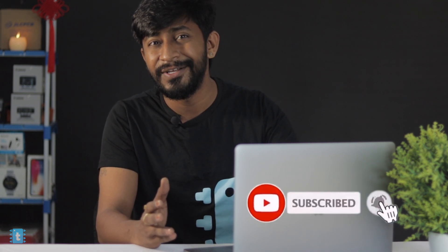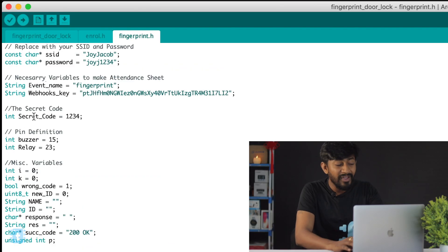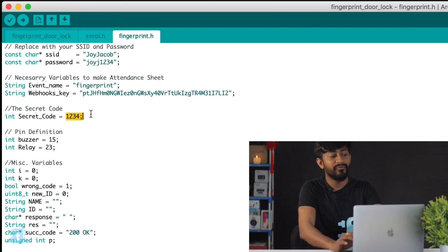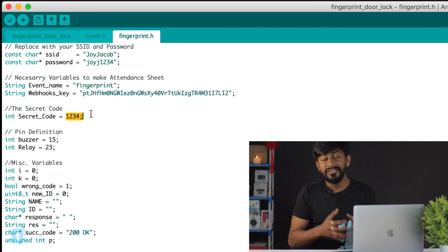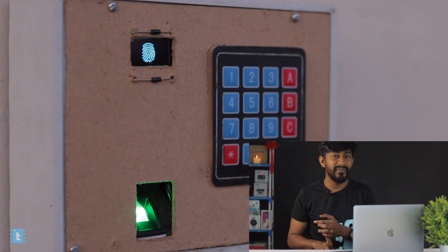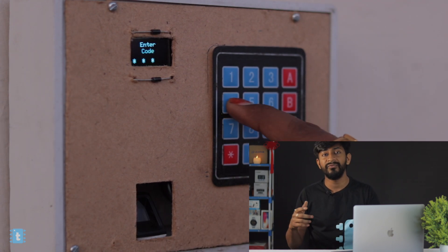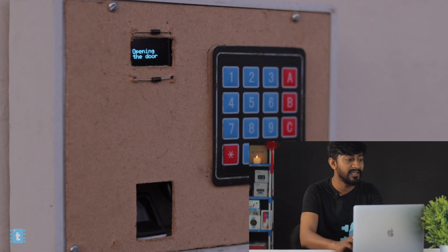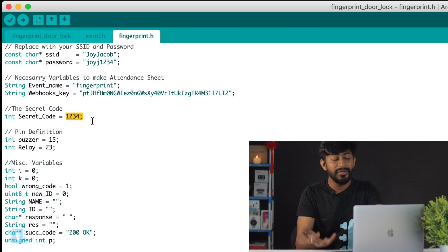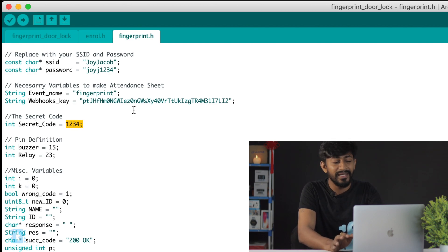Do subscribe to the channel so you never miss my upcoming videos. Moving ahead, we have one more variable which is the secret code — in my case it is 1234. This code is used to unlock the door using the keypad. Our system has two ways to unlock the door: first is the fingerprint, and second is using the hex keypad. By entering 1234 on the hex keypad, the door will also get unlocked. You can change the code according to your needs in the secret code variable.